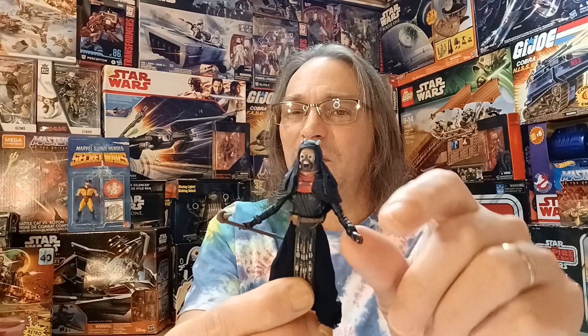While this figure has that awesome articulation of the Vintage Collection Star Wars series, these tiny arms make the figure look kind of fragile. So be careful if you have this figure and you're wanting to put it in a lot of different poses.